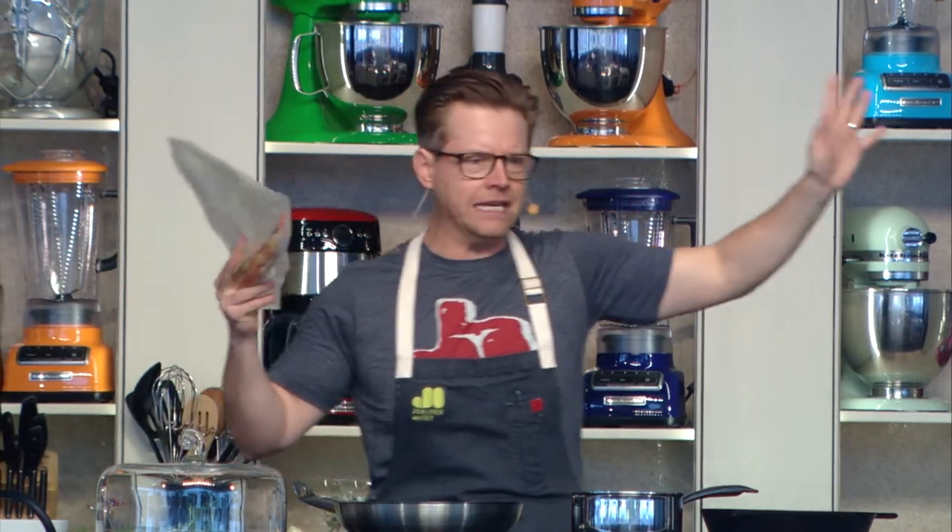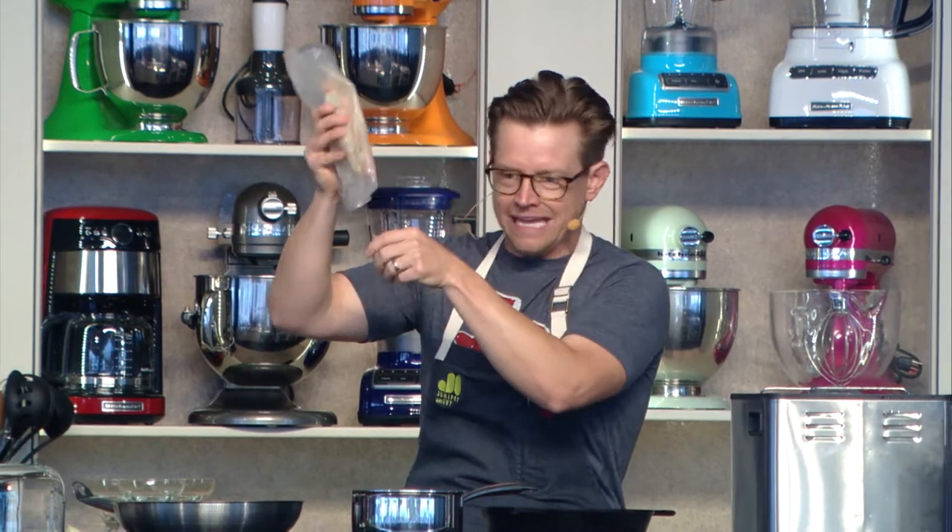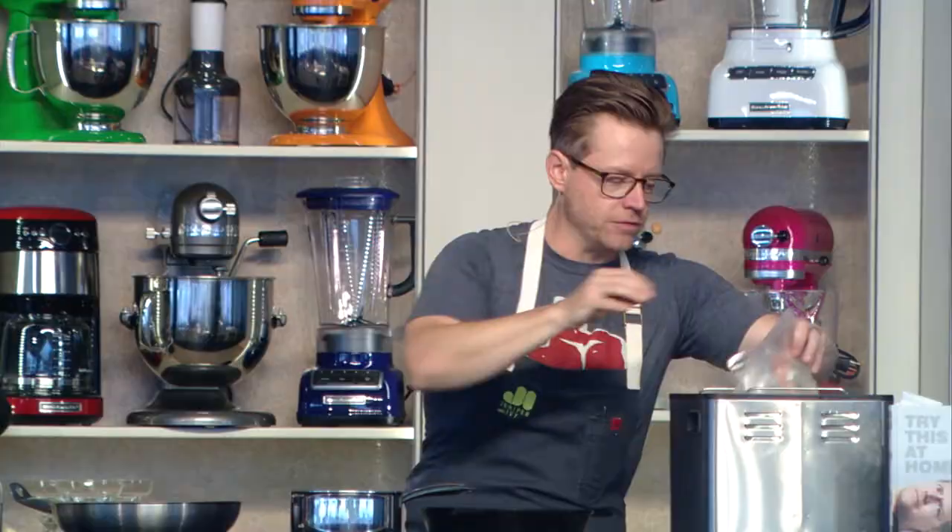We're going to sous vide some carrots as well. We turn the machine up really high to about 80 to 90 degrees Celsius, almost boiling. We put our vegetables in the bag — all of the juice from the vegetables stays in there. I've put a lot of butter in here, but you don't have to do that. And we cook our vegetables.